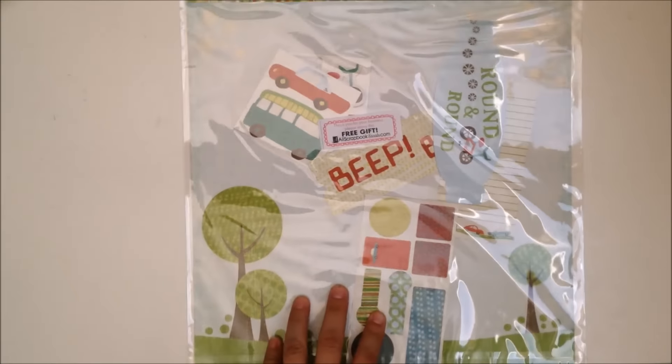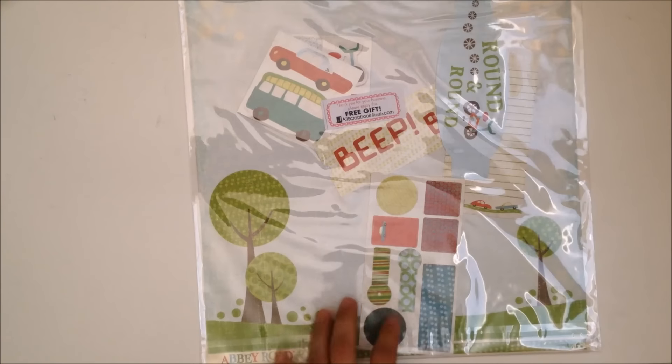All Scrapbook Steals sent me this as a freebie too. I have this line and all of these die cuts, so maybe I'll wrap that to somebody.